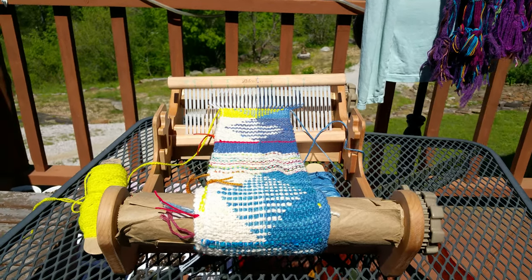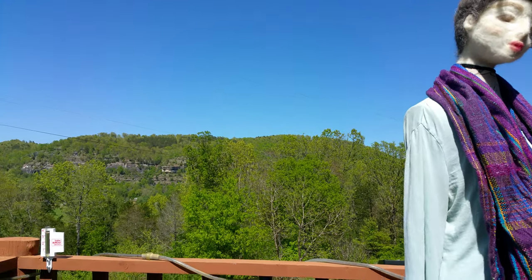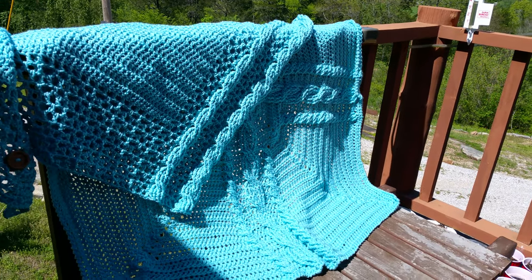Hello, this is Yves Star Millet with Yves Star Fiber Arts up here in the lovely Chalet Millet. This is April 20th, 2019 — a totally beautiful day, and I thought I'd catch y'all up a bit on what I've been working on.